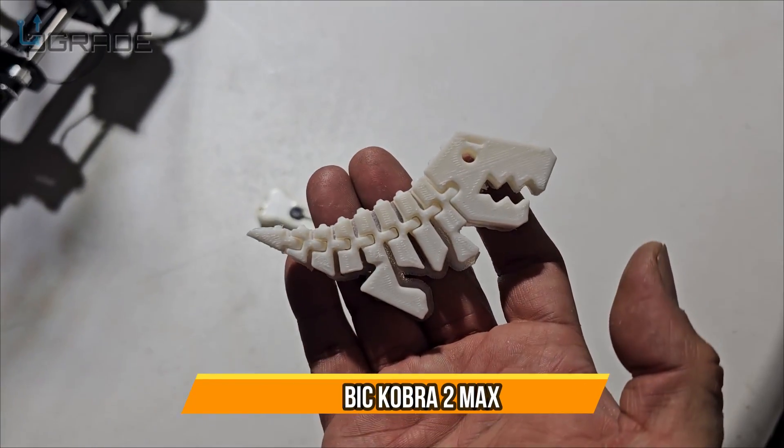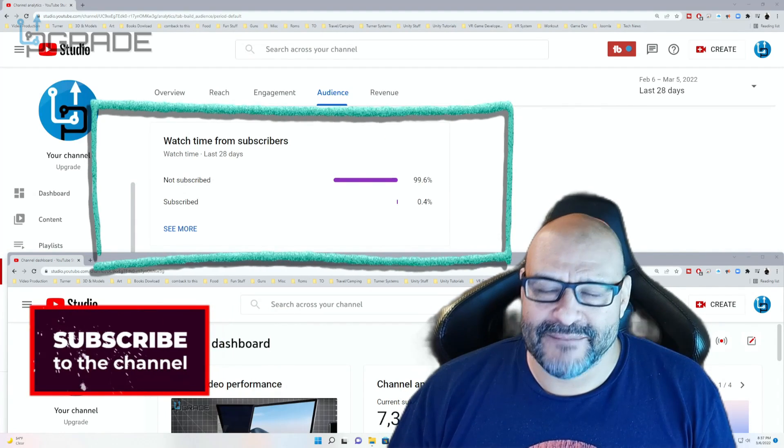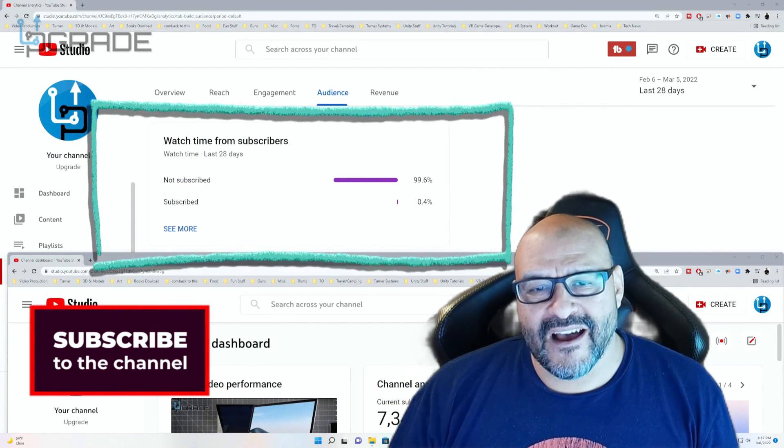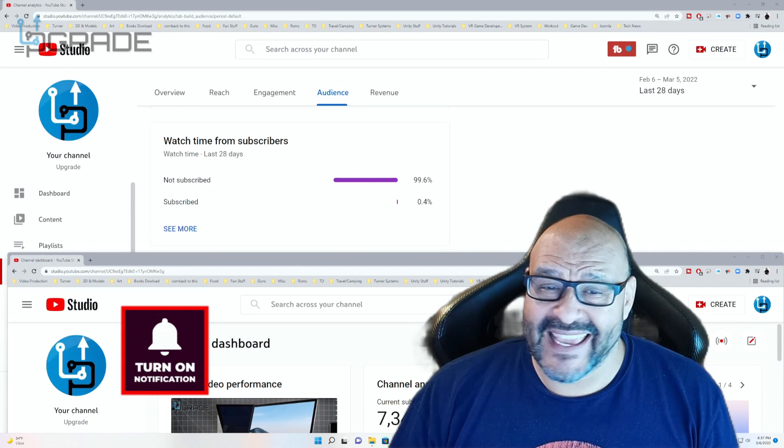Hope you guys enjoy the video. 99.6% of you are not subscribers to my channel — I hope the content helps you out and you find it useful. Please hit like and subscribe.